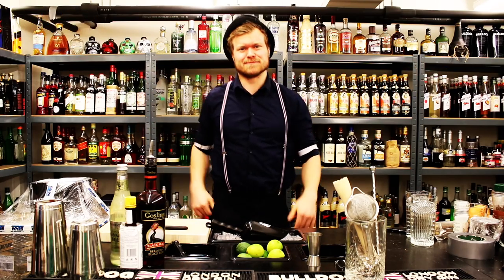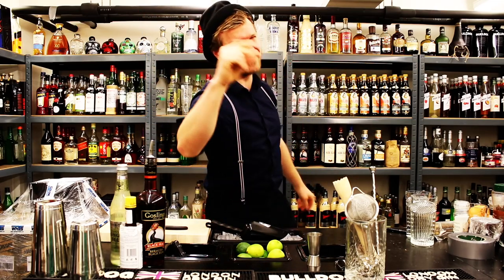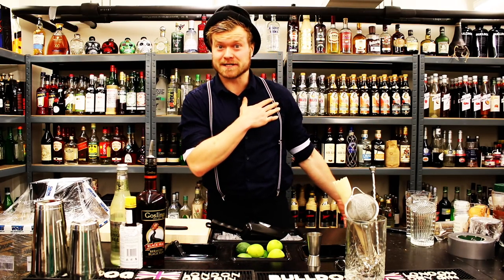Hello guys! Welcome to Rasmus Damga TV. Are you ready for some cocktail love? I hope you're ready because I'm excited as always, and today we're making one of my favorite cocktails.